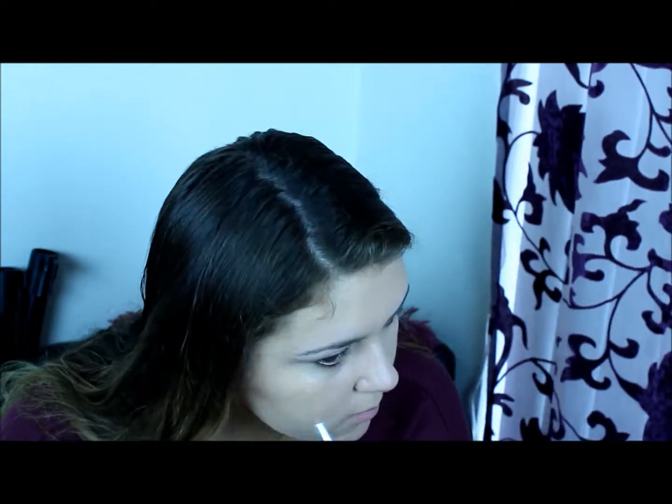Then I'm taking my MAC Studio Finish Concealer in NC30 and just pinpointing. I'm a very big advocate of products that you put on your skin that help your skin as well as beautify, so that's why I like Clinique because they definitely focus on that.